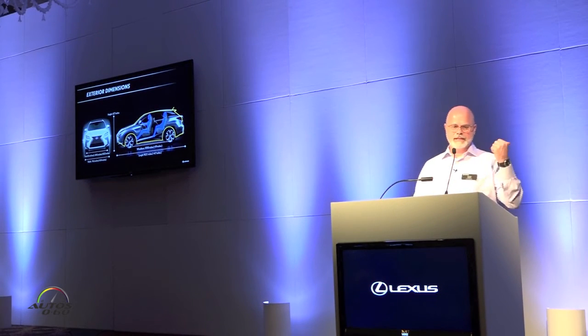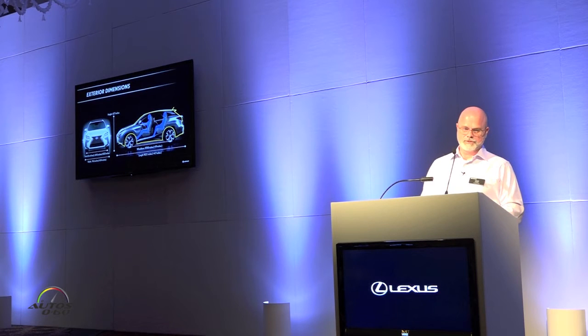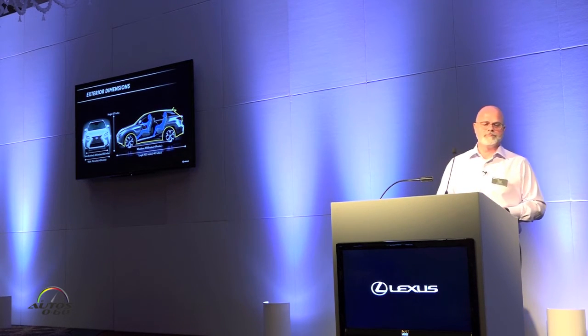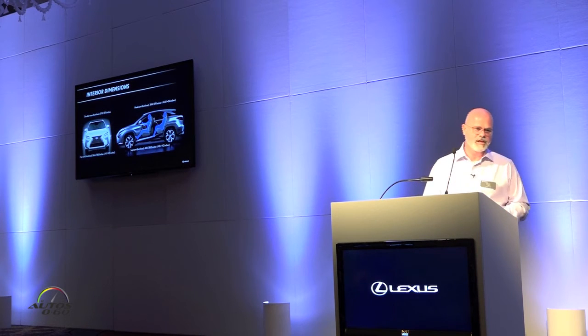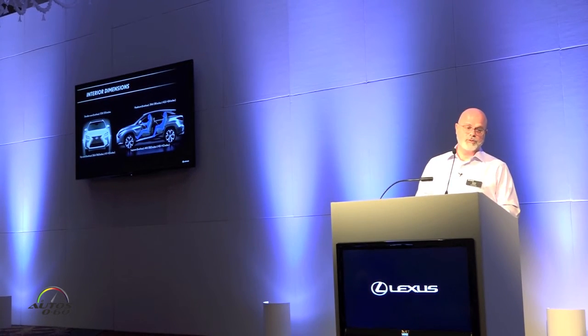Dimensionally, the car has gotten bigger. The yellow overlay is showing what the current generation RX looks like compared to the 2016. Wheelbase is increased by 1.9 inches. Overall length is 4.7, almost 5 inches longer, with the majority of that being to the front overhang. The vehicle has more of a rear-wheel-drive look by having this increased overhang up front, and has a sense of motion. Overall height stays the same at 67.7 inches, and width is increased by 0.4 inches. Hip room has increased 1.1 inch up front and 1.5 inches in the rear.